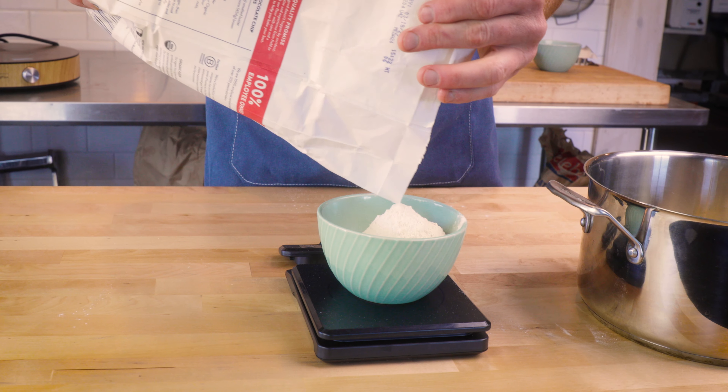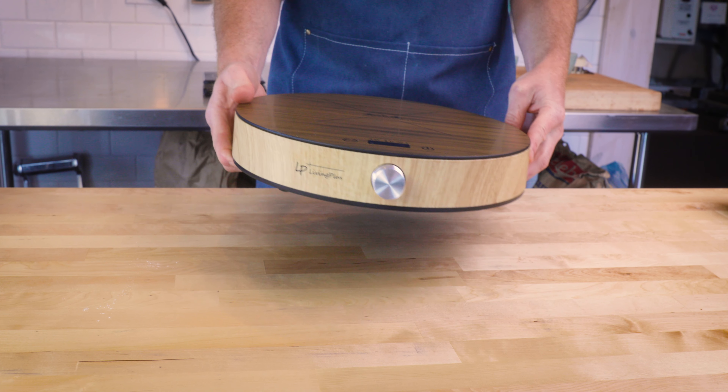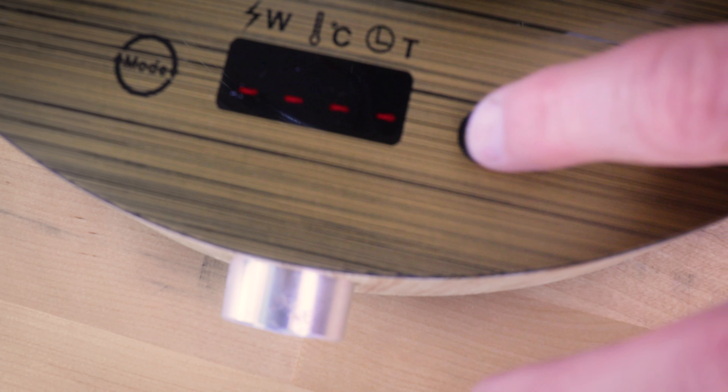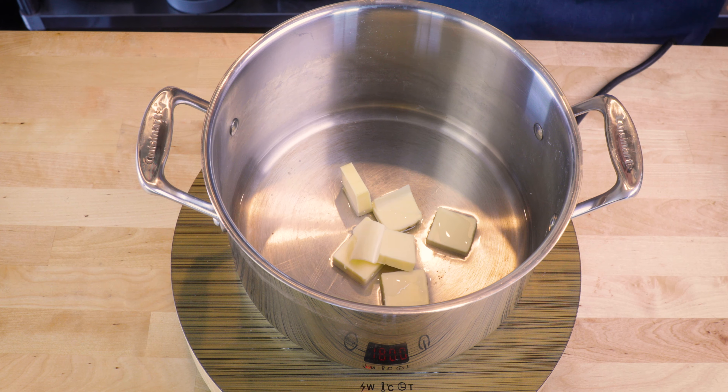We're going to measure up some water and some salted butter in our pan, bring this to a boil, and add our flour once it goes. I'm measuring out some all-purpose flour here. You want to have it ready to go so you can shoot it in all at once once it's boiling.